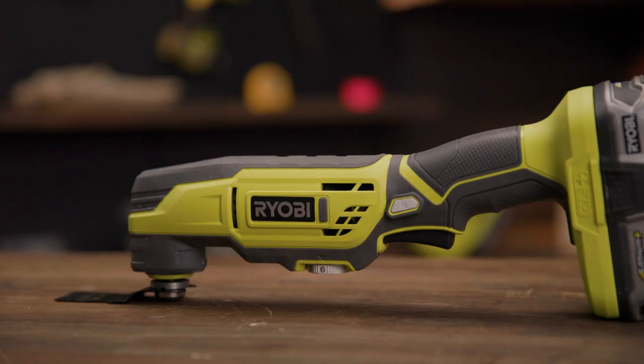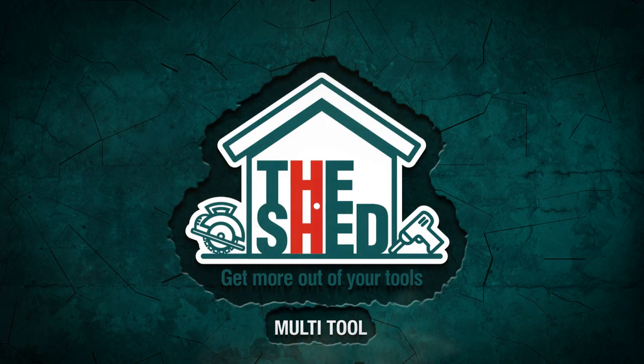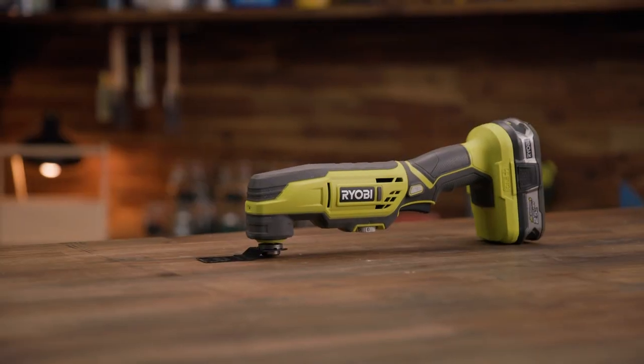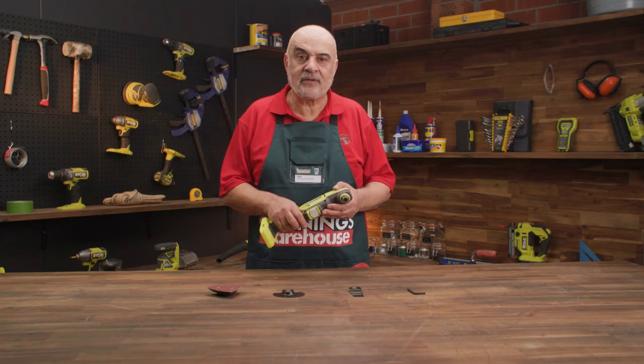Hi, I'm Lou and this is a multi-tool. This one here is a Ryobi multi-tool. It's a versatile and convenient tool that can save you time on a wide range of DIY projects.